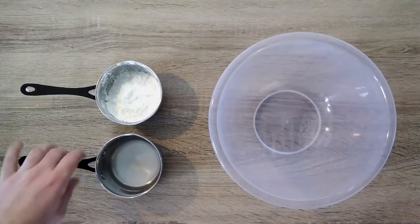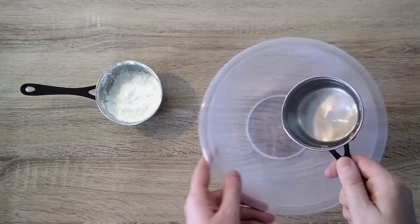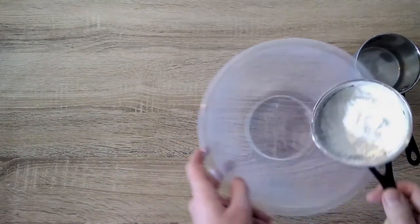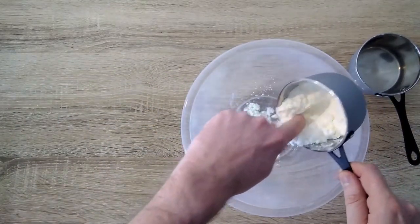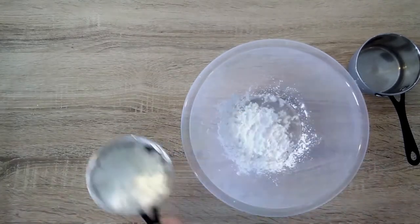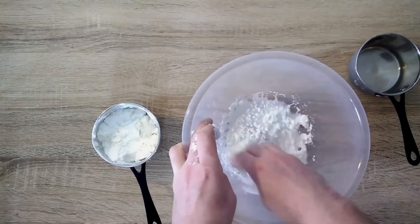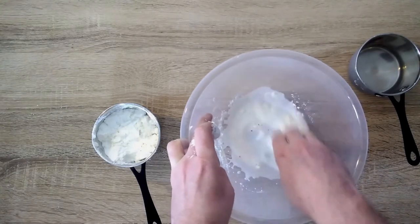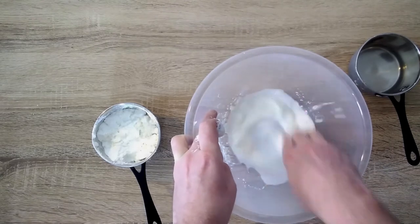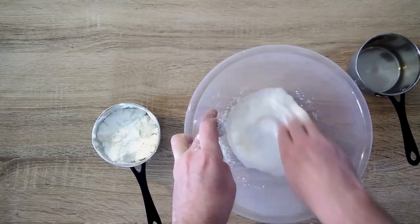First I'll add some water to our mixing bowl, and then I'll add some of the corn flour, bit by bit. Gently stir the mixture until it has a sort of gooey consistency. I'm using my hands but you can use a spoon if you prefer.